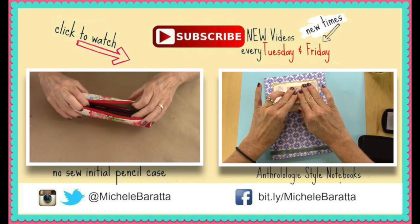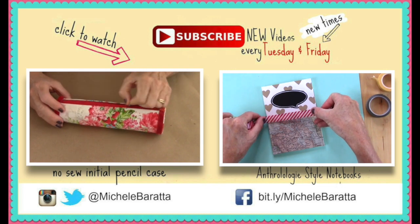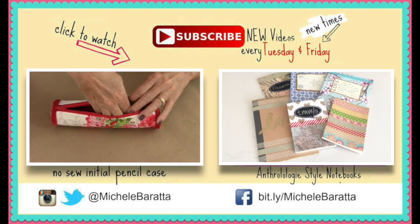The Anthropologie hack is where we cover really cool plain little notebooks. So be sure to comment and let me know what you think. Until next time, have an awesome week everybody!